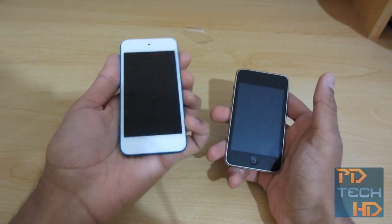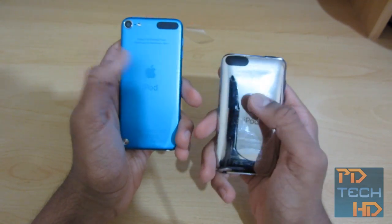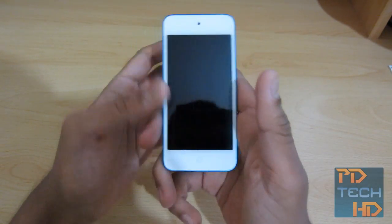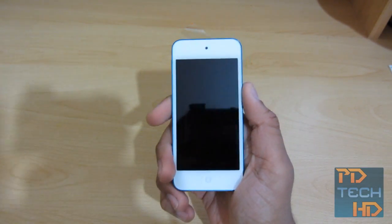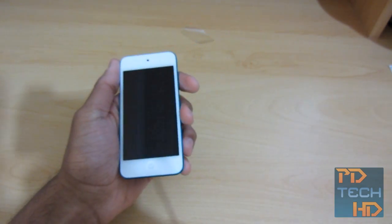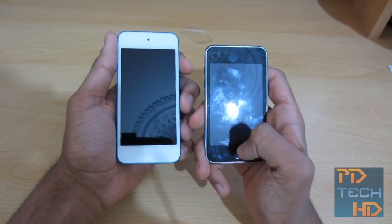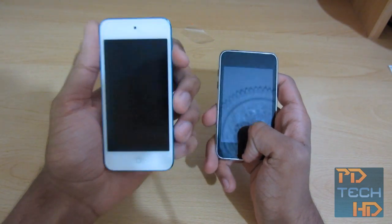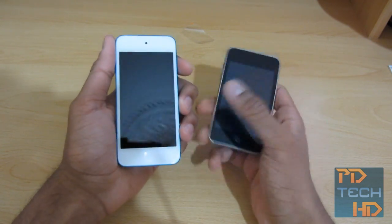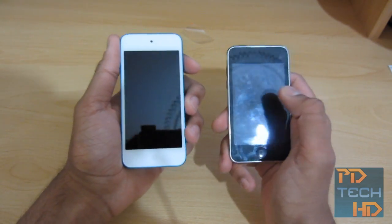Initial impressions: it feels a lot lighter than the third gen. They've got rid of the shiny aluminum and gone with brushed aluminum, so I think it will work a lot better. Stay tuned for more coverage on the iPod Touch — I will be doing a few app reviews and a comparison with the third gen. If you've got a fourth gen there's no real reason to upgrade, but from a third gen there's a big reason — mainly the retina display and the camera, since the third gen has neither. Let me know if you want that comparison by liking the video or leaving a comment.